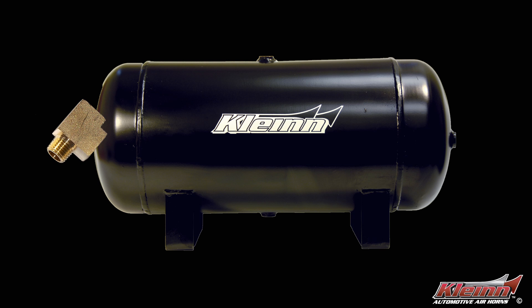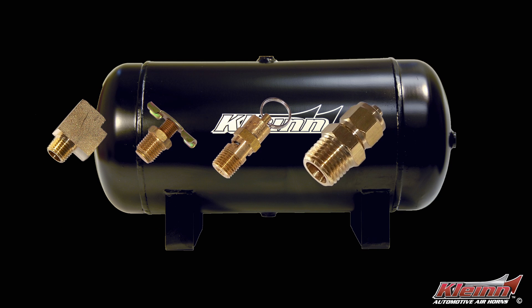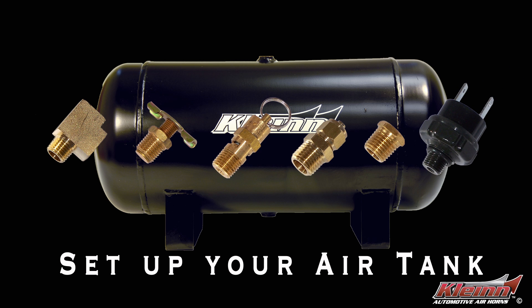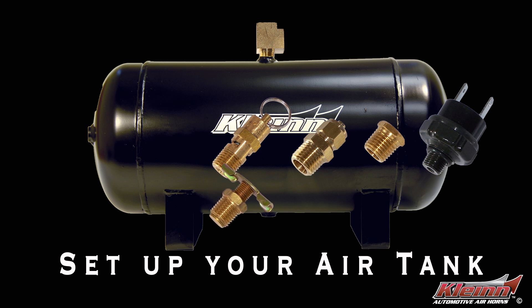To get the longest life and best performance from your air system, you should plan the best location for each component. A properly planned, leak-free air system will last longer than a system that leaks and turns on every time you start your vehicle.